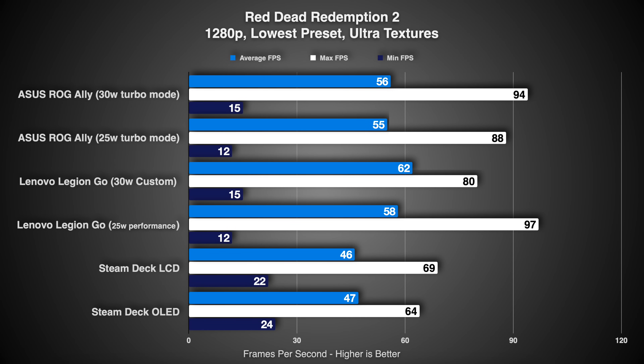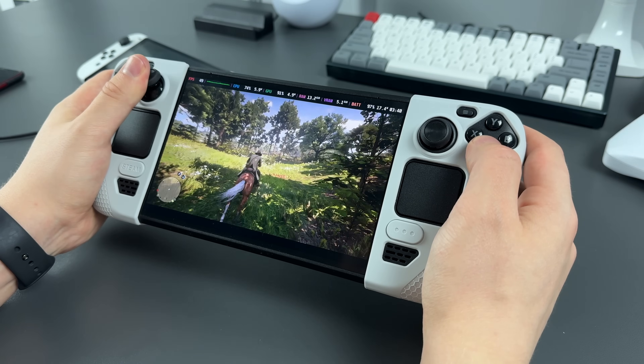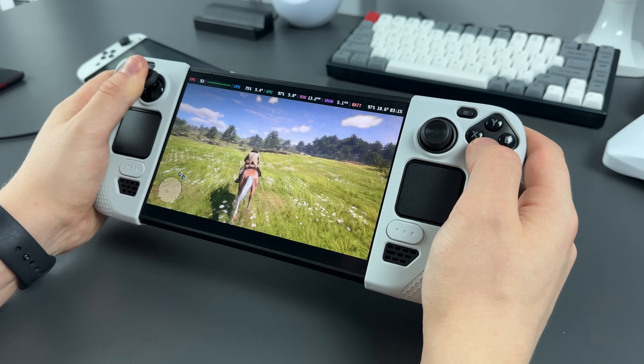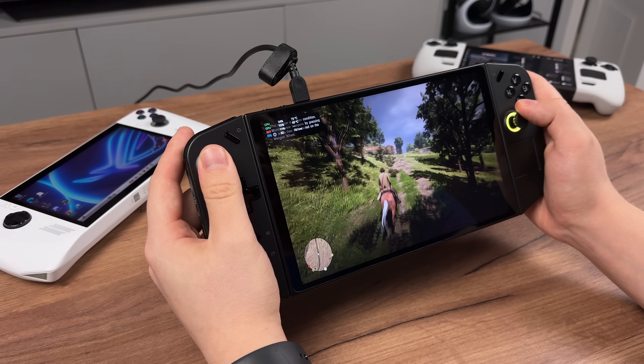Red Dead Redemption 2, a pretty heavy game for all of these consoles, runs at around 60FPS on ROG Ally and Legion Go — at the lowest in-game preset and no upscaling. On Steam Deck you have around 30FPS, so you have to turn on the upscaling feature to increase performance. However, you should understand that high performance comes at a cost of battery life.